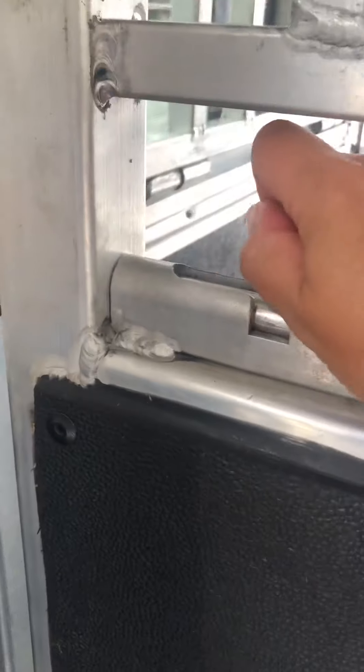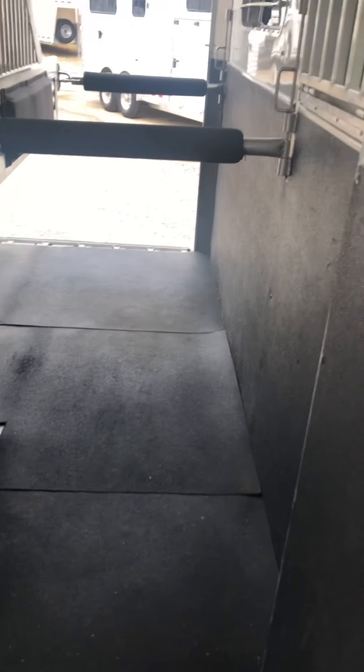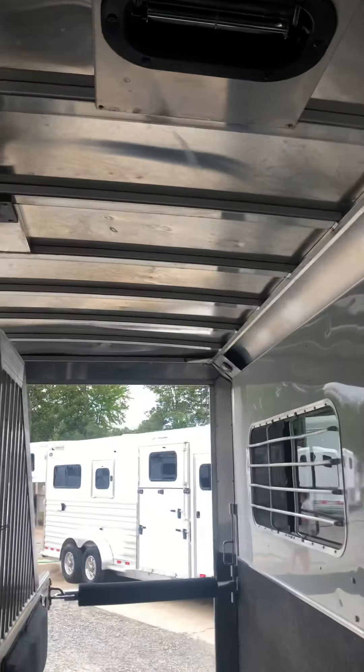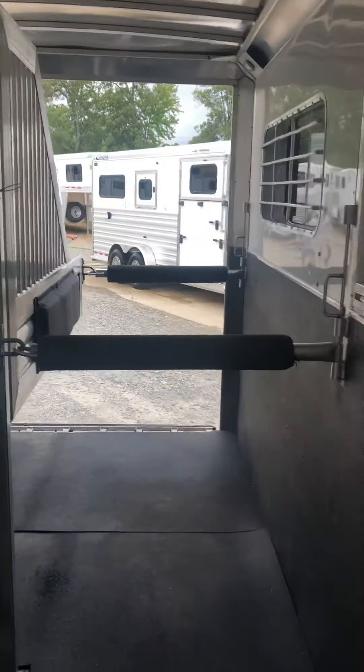Swinging step gates. You can make your box stall here in the front. There are little dimples on the horse's head area, and check out the ceiling. There's also a drop head window on the skid door.